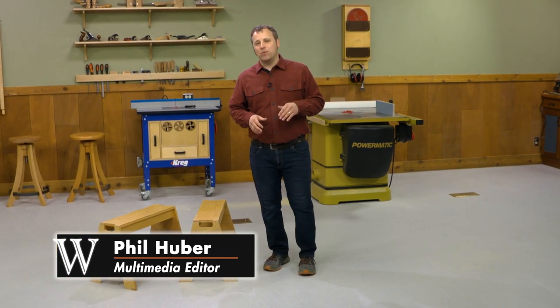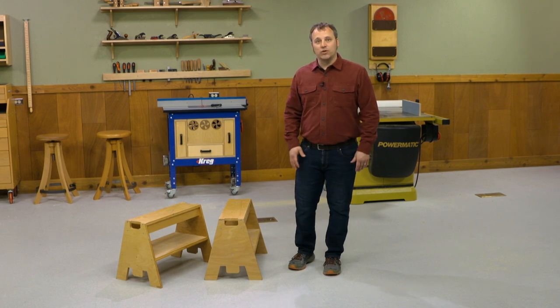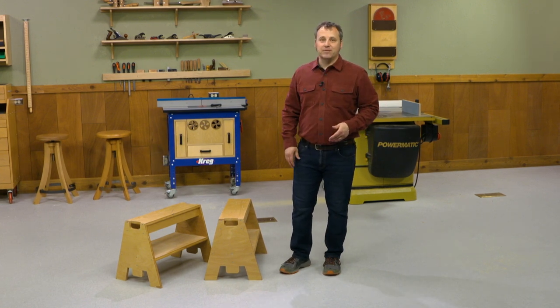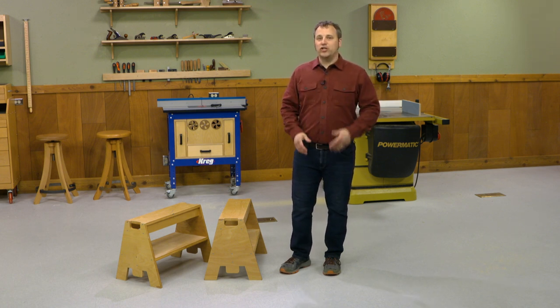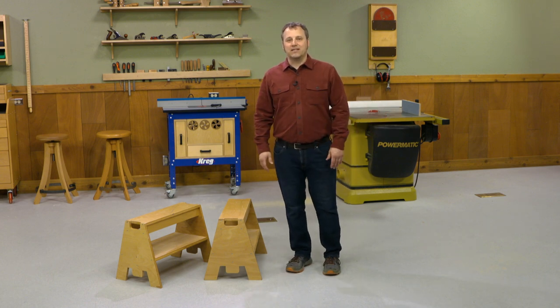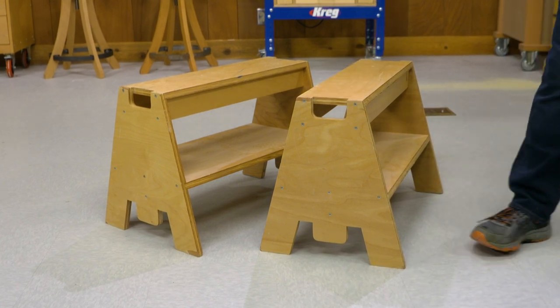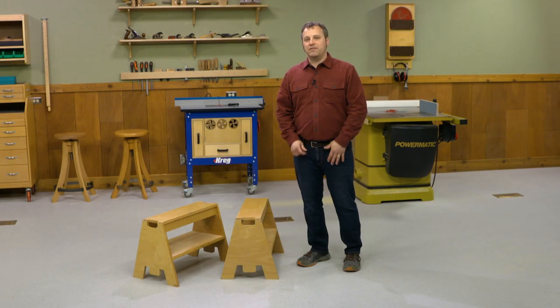Whether you're a home improvement DIYer or a serious woodworker, you could use a great set of sawhorses. In this video, we're going to show you how to make this clever design. What I really like about it is that you can make four of them from a single sheet of plywood. You'll find the plans for them at woodsmithplans.com. The other thing I like about them is that they're pretty low to the ground, so when I'm working on a project and I set it on top, it's at the perfect height for working on it.